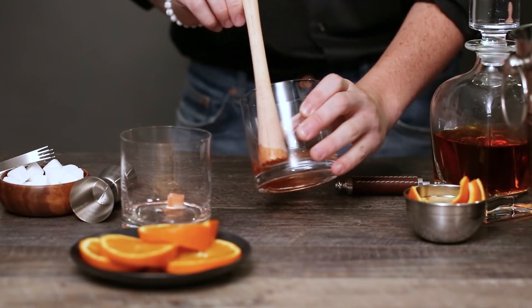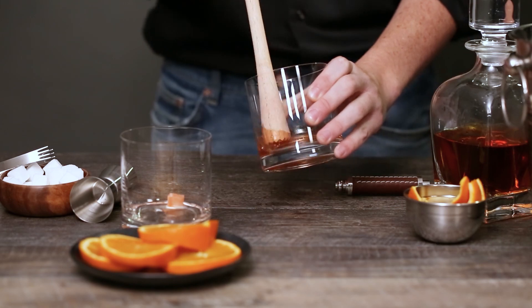To add sweetness, there are two ways you can go: use a sugar cube and muddle it down, or use simple syrup, which is what we're doing today. Personally I'm not a fan of sugar cubes because it gives the drink a granular texture — some people like that, some don't, so it's really up to personal preference. For the simple syrup, I'd say no more than a quarter ounce, otherwise you're getting into too-sweet territory. If you want it even less sweet, you could go down to an eighth of an ounce.